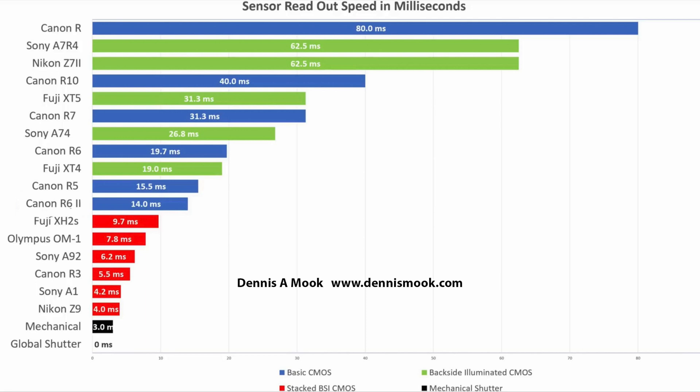Mechanical shutters are about 3 milliseconds. So if you're using even a camera as slow as the Canon R and you switch to the mechanical shutter, you should have no rolling shutter distortion because the mechanical shutter is 3 milliseconds. But look at the very bottom of the chart — a global shutter is an electronic shutter, not a mechanical shutter, and it has a readout speed of 0 milliseconds because it reads the entire sensor all at the same time. These times are how long it takes a rolling shutter to read from the first line to the last line. The faster the better, and zero is as fast as you can go.